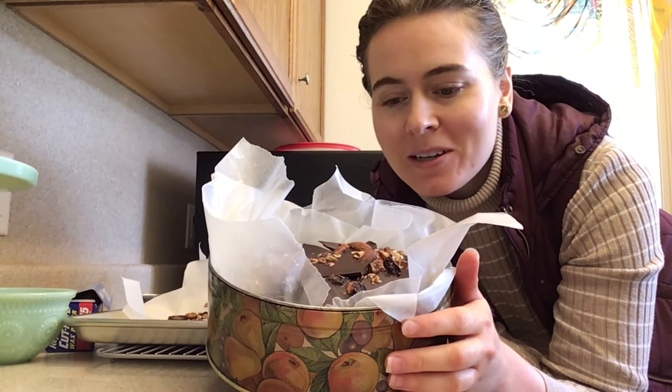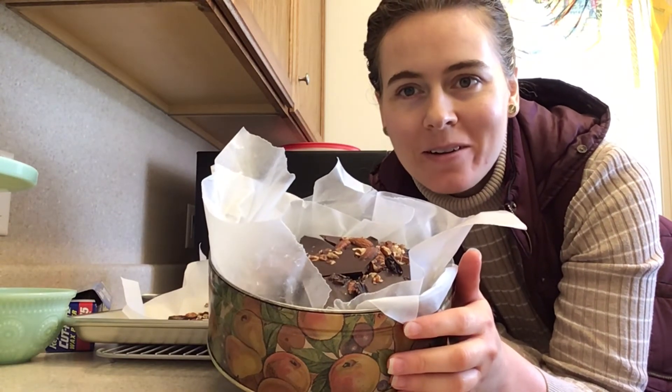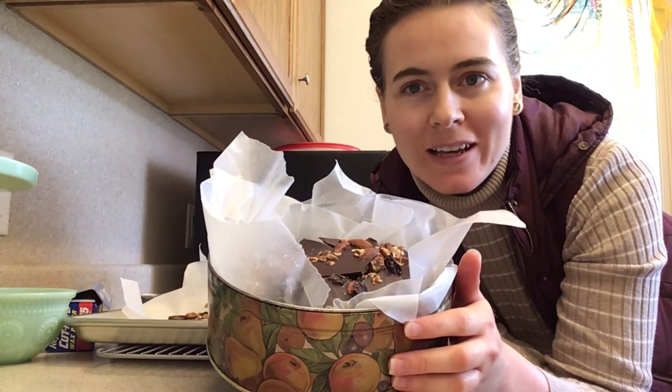Thanks for joining me in the kitchen today! I hope you enjoy the chocolate bark if you chose to make some of your own. Have a great week — see you next time, bye!